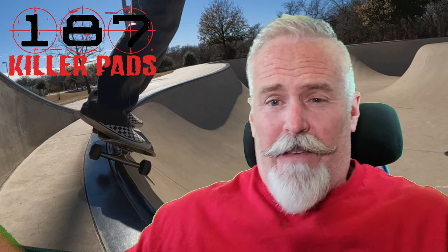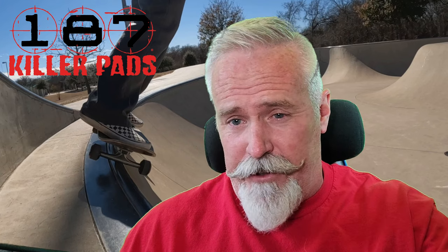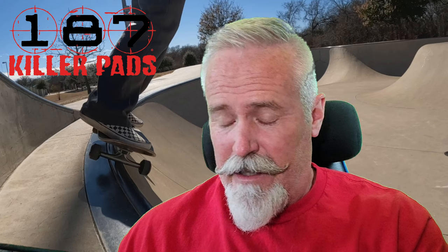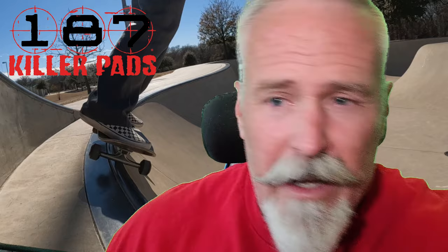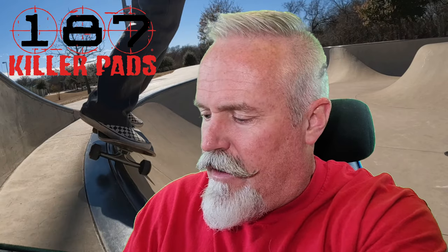So if you ride 187 pro knee pads like I do — I've mentioned before I've been riding the derby pad because we have a derby shop out here for the big girls, and I have big knees too. I've been riding the derby pads because they carry them in-house at this store, but honestly the store is too woke for me post-COVID, so I went straight to the 187 website and found out I can order these things online.